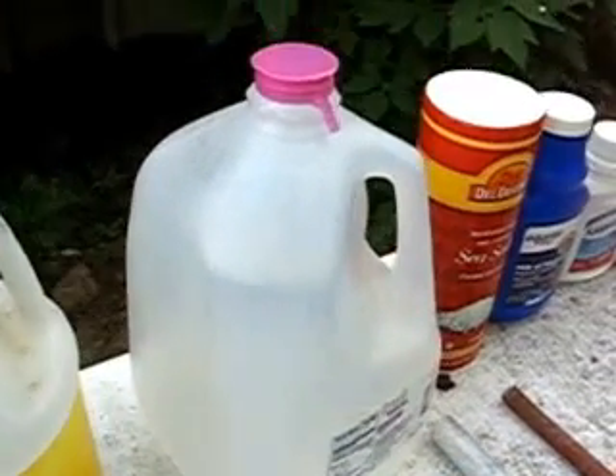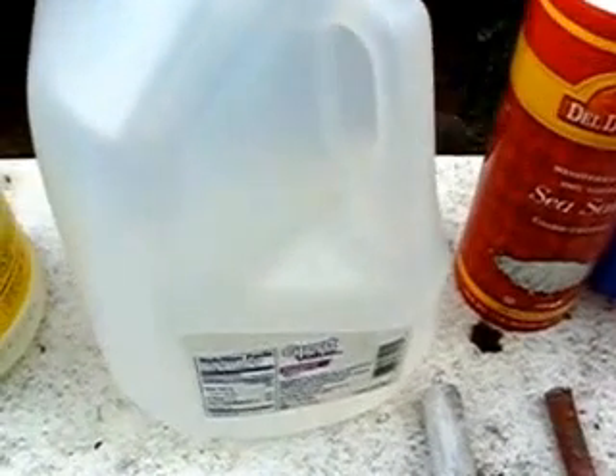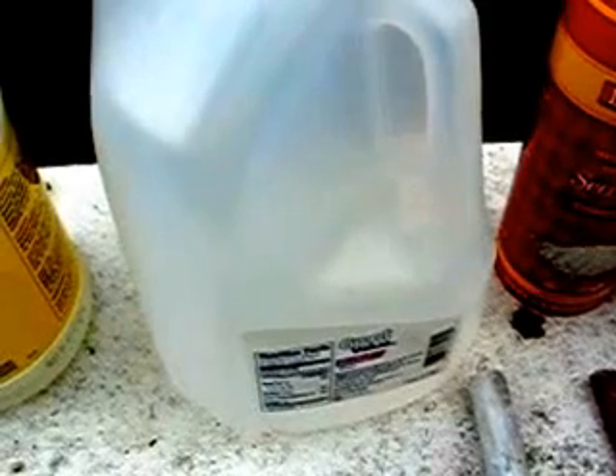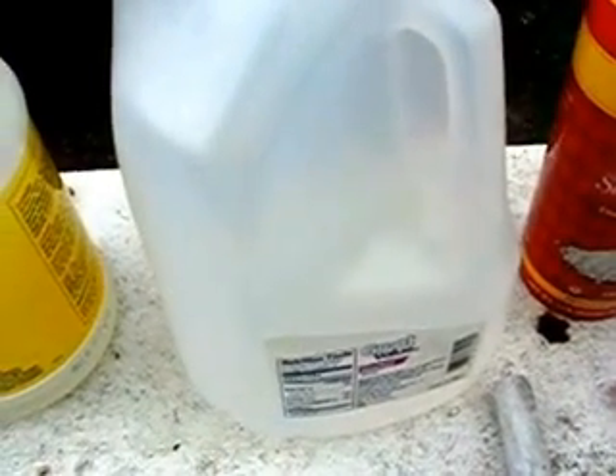Then we got water. This here is distilled water — no difference to tap water. I had to add more baking soda to my tap water to get something out of it.